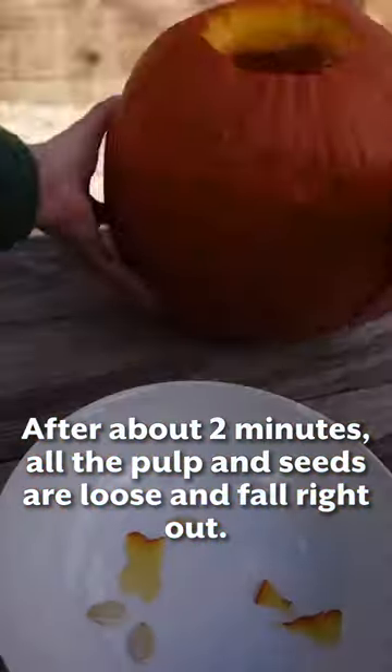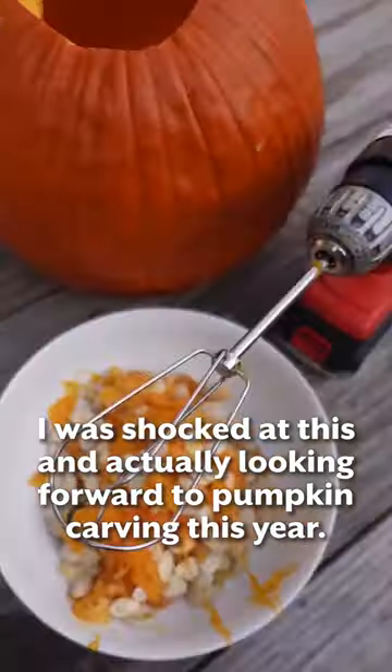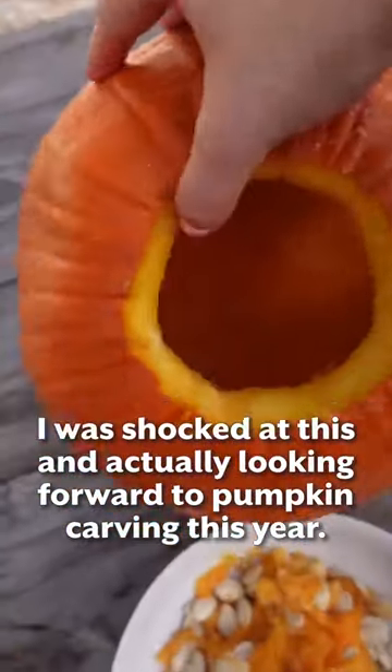After about two minutes, all the pulp and seeds are loose and fall right out. I was shocked at this and actually looking forward to pumpkin carving this year.